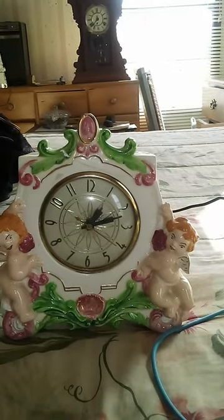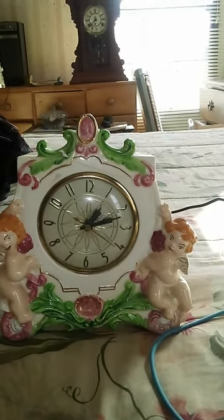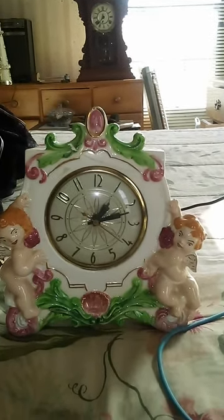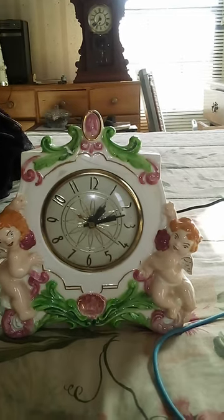As I previously stated, this clock is a Lanshire Electric from the 1960s, made of porcelain. Beautiful little clock — of course my grandma thought it was ugly.